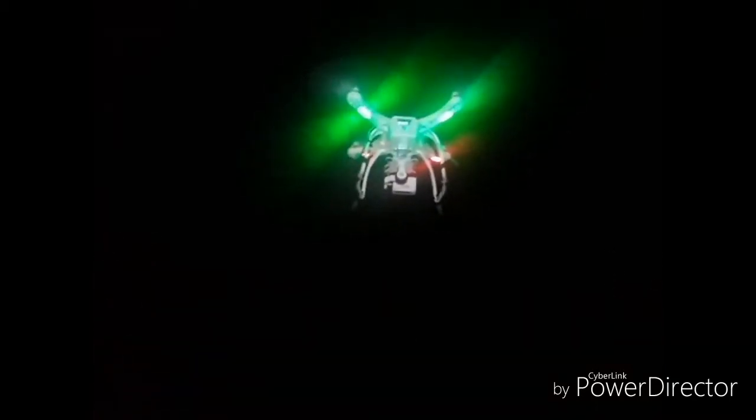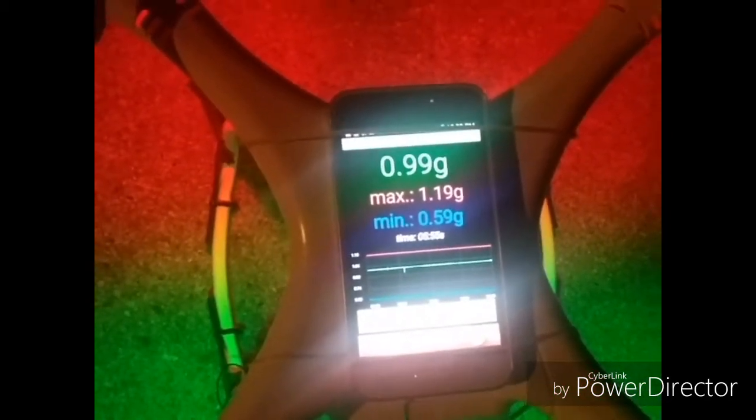Zero it out. I'm just going to punch it for about five seconds. All right, we've got it back down to the ground.